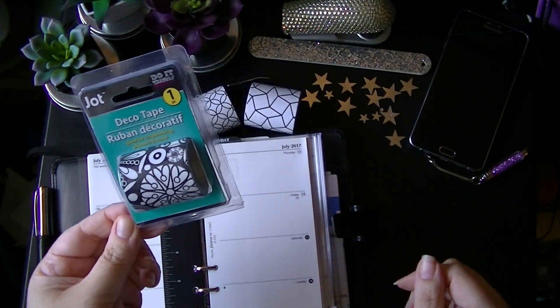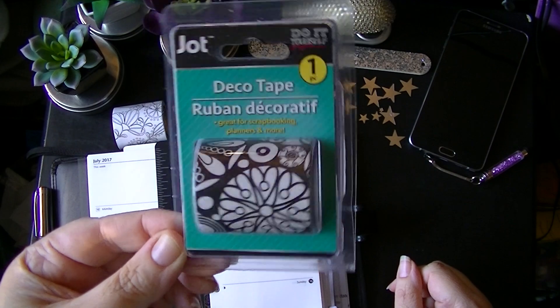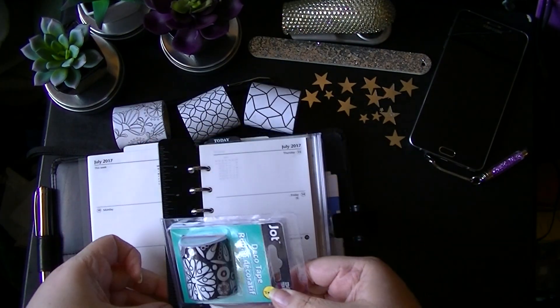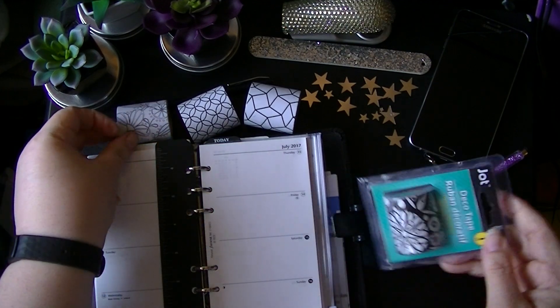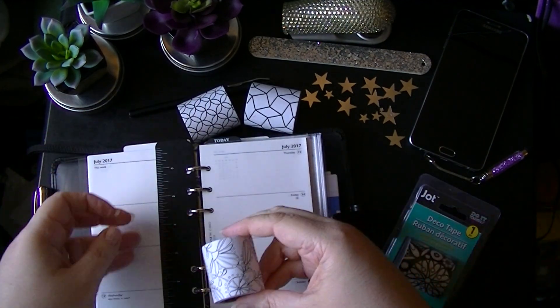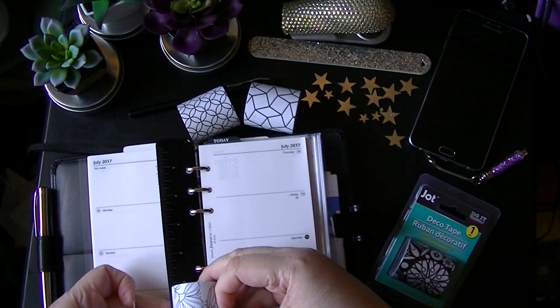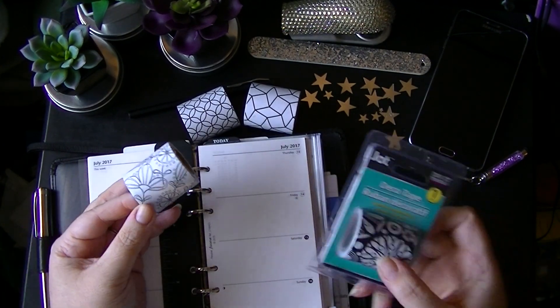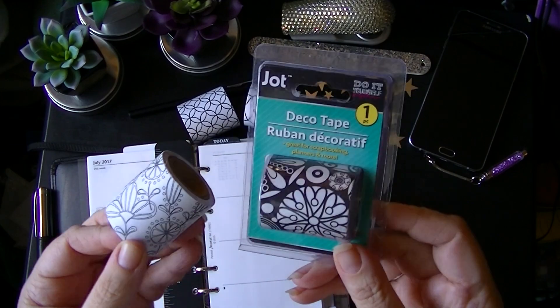I picked these up at Dollar Tree and this is what it looks like in the packaging — it's pretty wide. Let's see how wide it is using one that's already out. It's a full two inches wide, and I believe they were all this black and white kind of patterns.